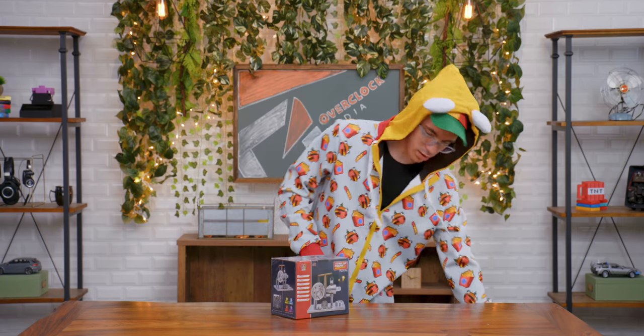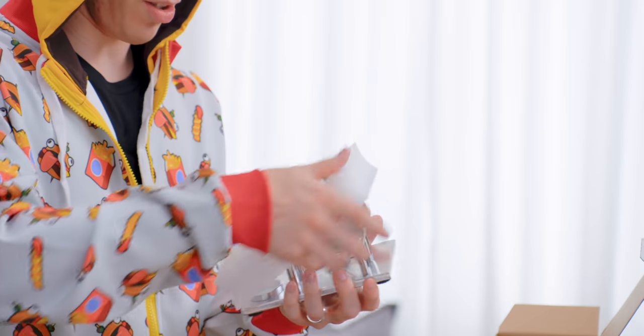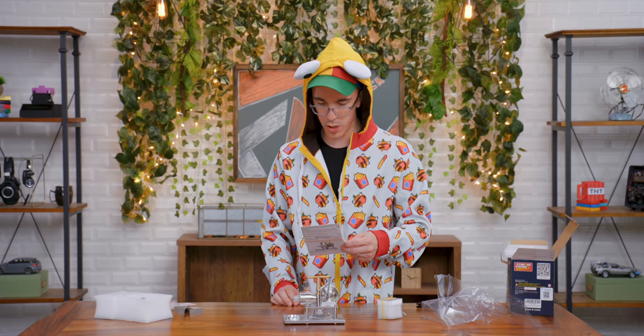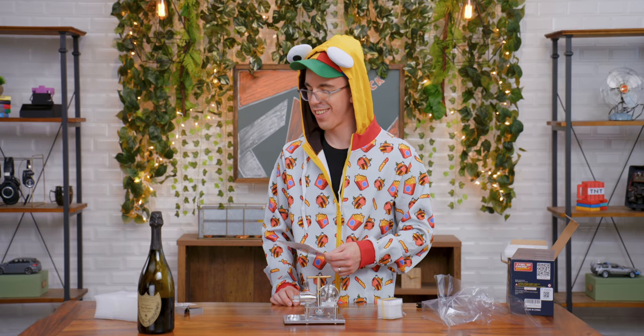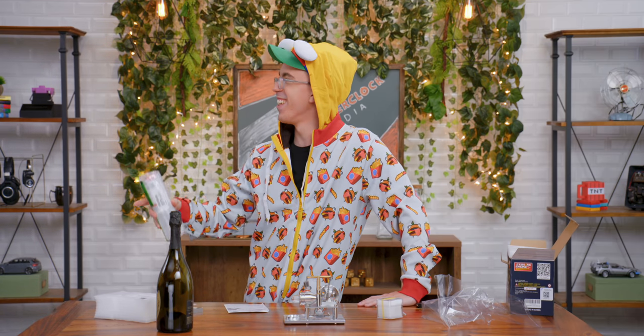How much was this particular Stirling engine? $100. A little pricey. Curiosity is the most powerful thing you own. Do you own your curiosity? I feel like your curiosity owns you. This is very deep. Look at this — that's actually really cool. So we need alcohol, which is 95% pure. This better not have come out of the mystery tech budget. You don't have any actual alcohol, do we? We need like rubbing alcohol. Oh, you did come prepared.